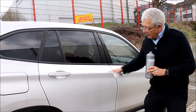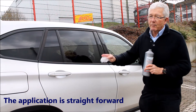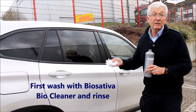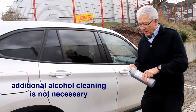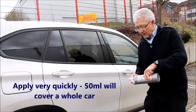The application is very very straightforward. We washed with Biosativa and rinsed. We didn't need to go to the alcohol based cleaning although you can do it if you prefer. So we're going to apply it very very quickly — 50 millilitres will cover a whole car quite easily, so we don't need a great deal.